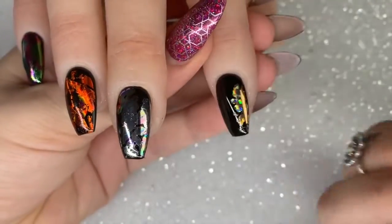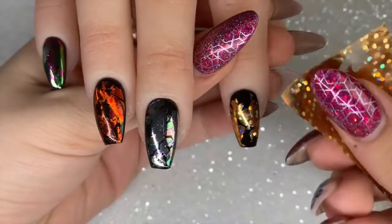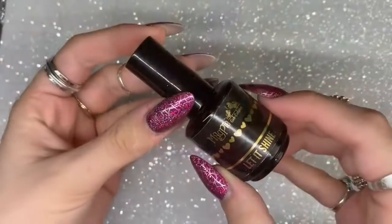Last but certainly not least is a gold dotty holographic called Peggy Sue. This is going to be awesome for Christmas nails — I love seeing that holographic running through it. It gives it so much dimension and such an awesome effect.